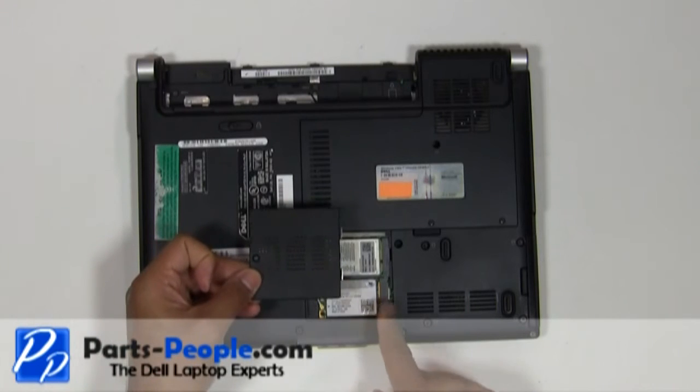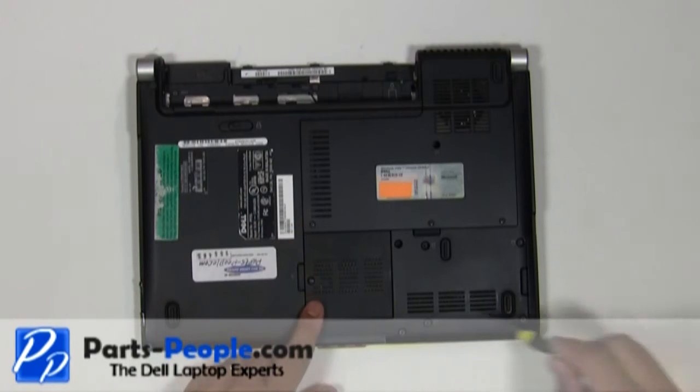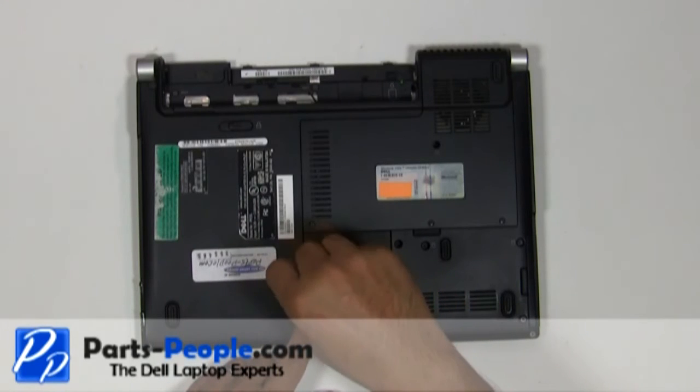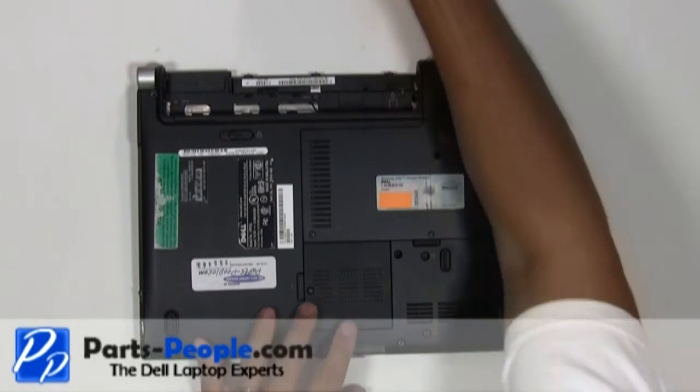Place the wireless access door cover and tighten down the single retaining screw. Replace the battery.